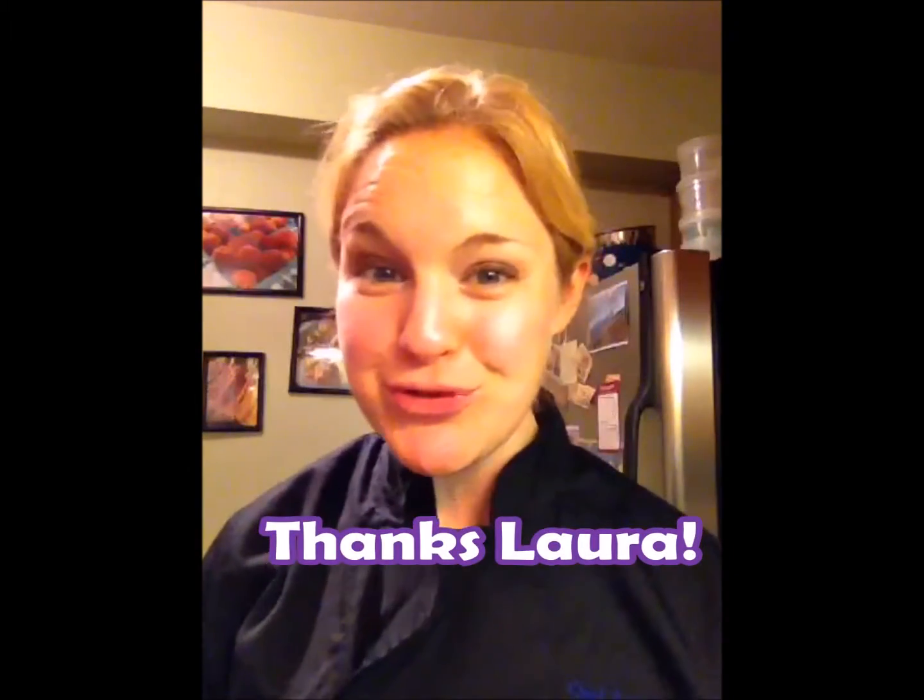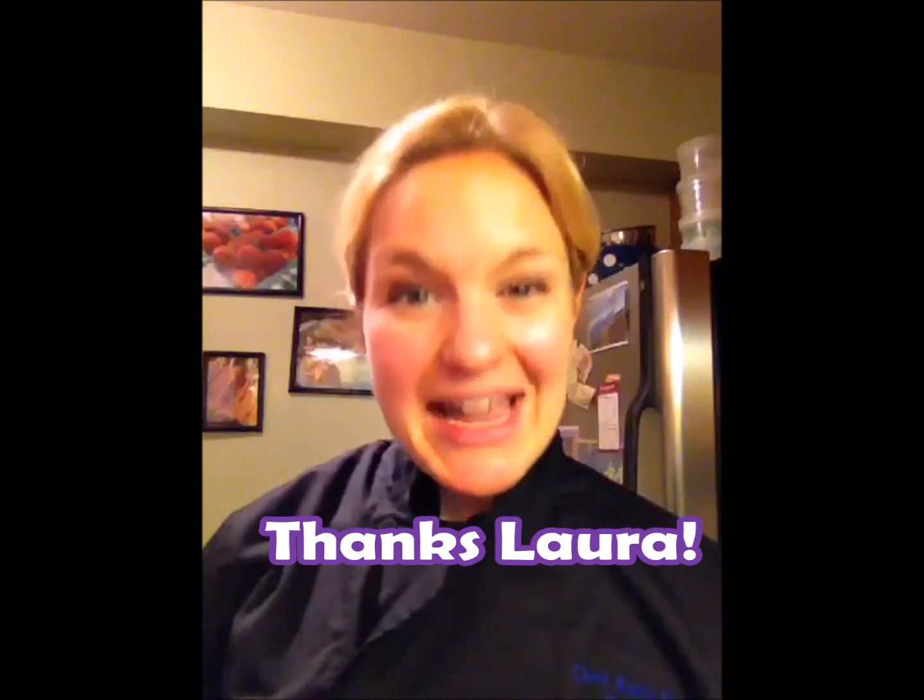Hey there, it's Chef Katie. Thanks for joining me in the kitchen today. I'm going to show you how to make a super quick oil-free balsamic dressing. This recipe request came from Laura, who is part of our Plants Rule community. She asked for this after I told you that you should ditch the oil, and she said, what do I put on my salad? So here we go — here's a super quick salad dressing.